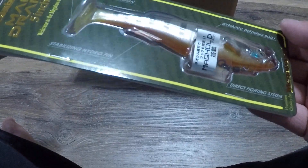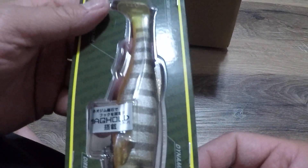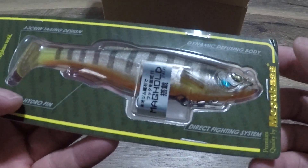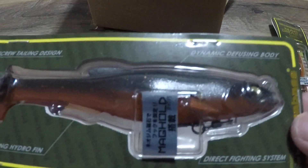So we got the 5-inch Megabass MagDraft. It's a 5-inch, 3 quarters of an ounce. There's another 5-inch MagDraft.